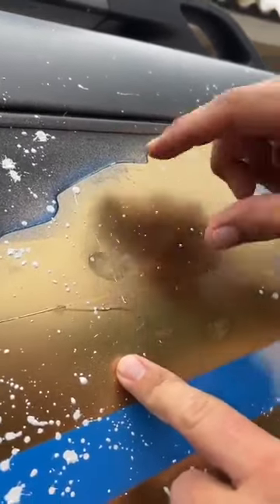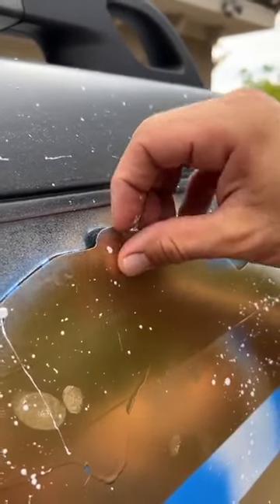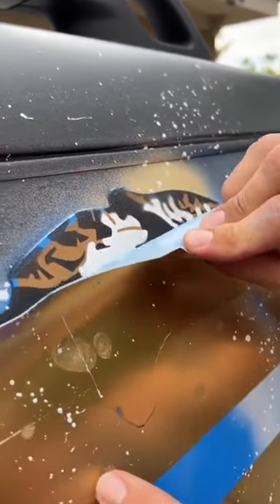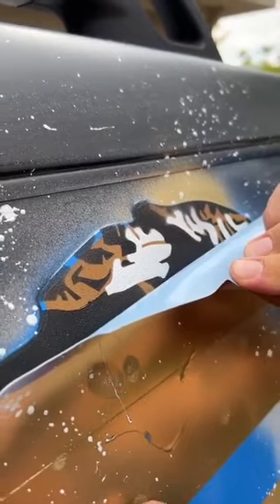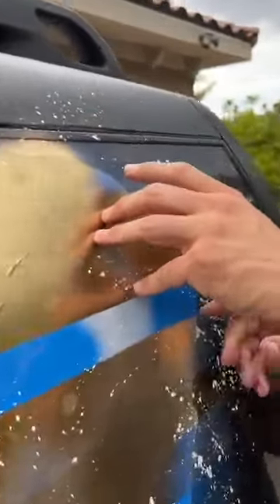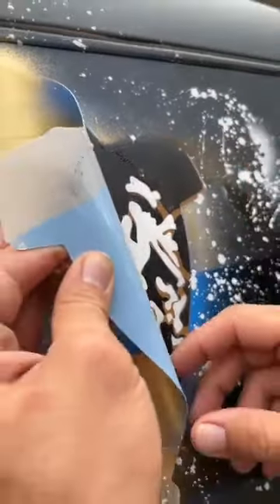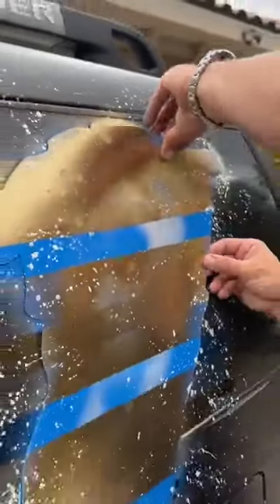My paint is still a little wet - you can put a thumbprint in it. But look at how crisp our lines are in there. Really crisp, right? But I want to be careful. We do not want - look - very crisp lines, okay? But if we're not careful, that could peel out some paint. So we have to pull it carefully.